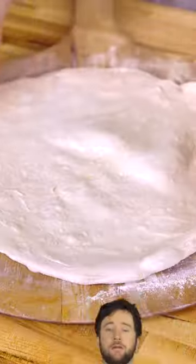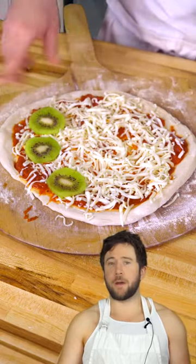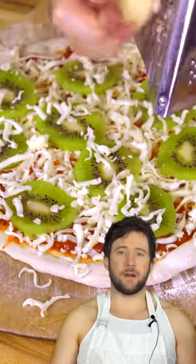Take some dough and stretch it out. I've had kiwi maybe a total of five times in my life. I can't even tell you if it's good cold, never mind it being cooked in a pizza oven and steaming hot. Okay, let's cook it.